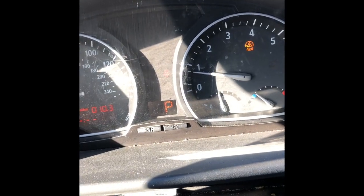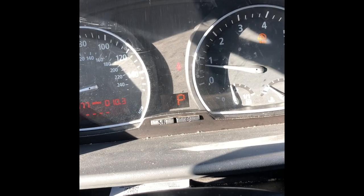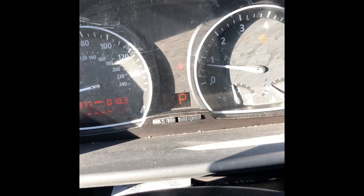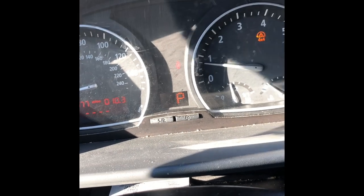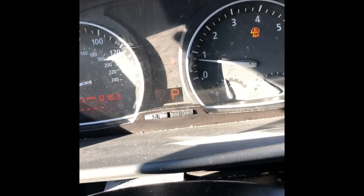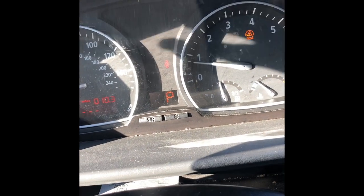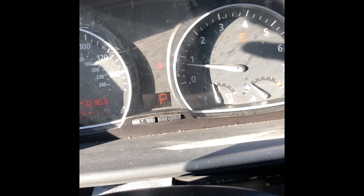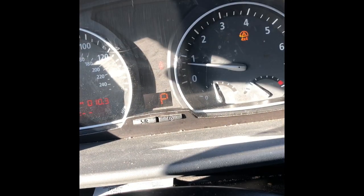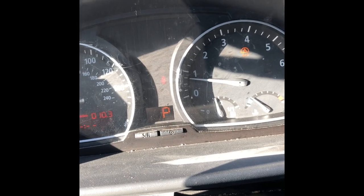The only thing showing up now when I start the car is the 4x4 light, but it goes away on its own. I might have to deal with the steering angle sensor later, but whenever I drive the car it just clears itself, the 4x4 still works, and the all-wheel drive still works — so it's not a concern right now. That's it.